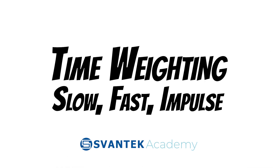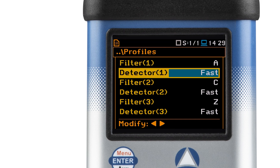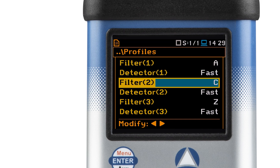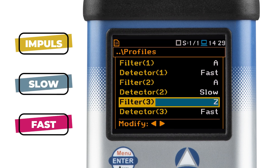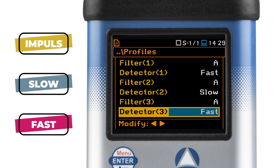Time weighting: slow, fast, and impulse in sound measurement. We'll be measuring sound using an A filter, but what makes it intriguing are three detectors — slow, fast, and impulse — that we have at our disposal. The differences when using them are best observed when we turn off the sound source from a set level, in our case 100 decibels, and observe how the level decreases.